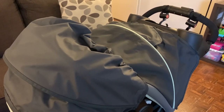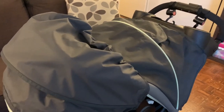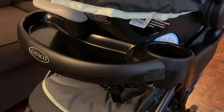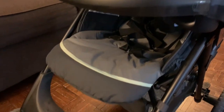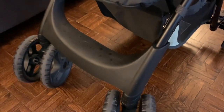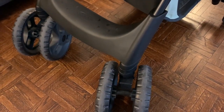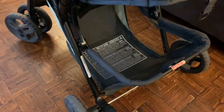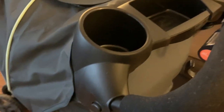Hello everyone, welcome back to my channel. Today I want to review a baby product — a travel system. I bought this travel system a few months back and have used it for a while, so I can review the stroller and car seat. It's a very good travel system; I like it a lot. This is the Graco Comfy Cruiser Click Connect travel system.